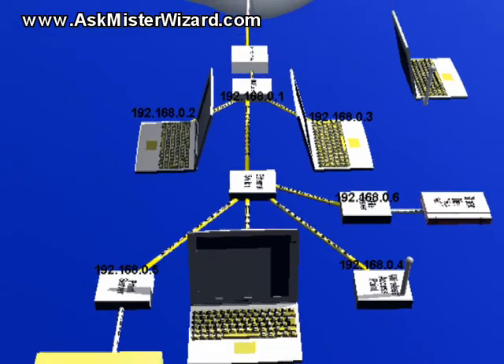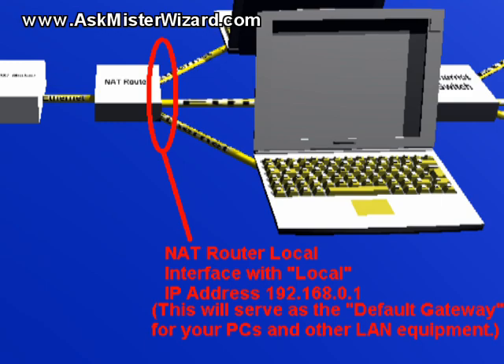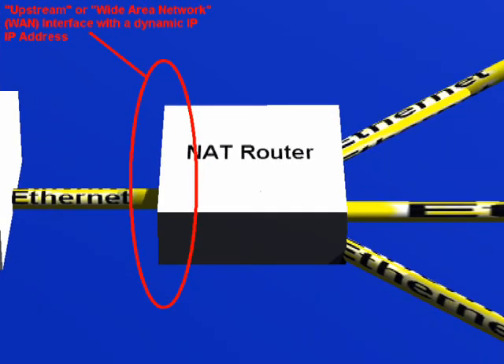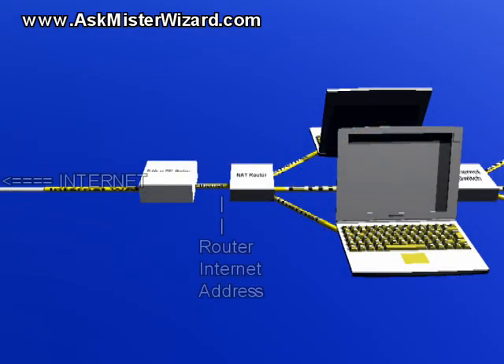Your routers will have two or more IP addresses. Your PCs will refer to the router's local IP address as their default gateway address. In addition to that local IP address, a second IP address will come from a group associated with the upstream or wide area network representing your path to the Internet. Usually you need only be aware of a single such upstream IP address, and it will be assigned by your ISP to your primary router. In that case, this second IP address is sometimes called the router's remote or Internet IP address, because it is the Internet-facing address that remote Internet computers must use to communicate with any of the services or client applications in your network.